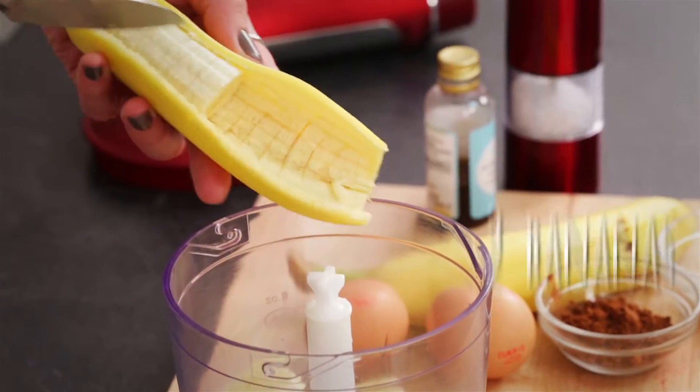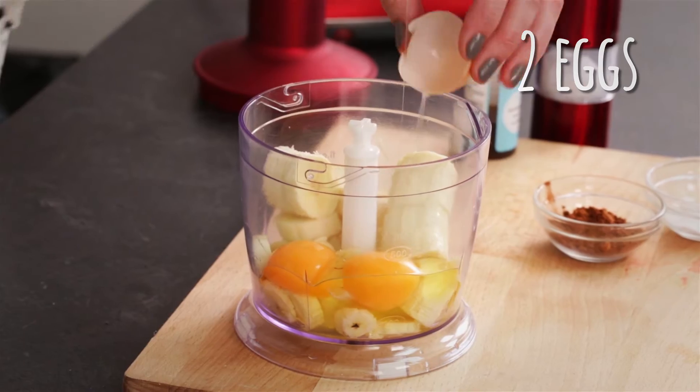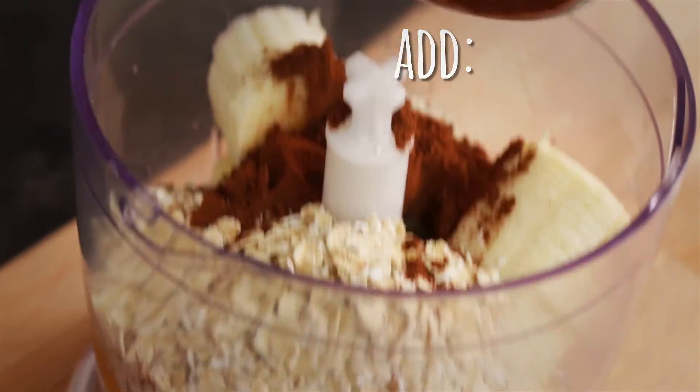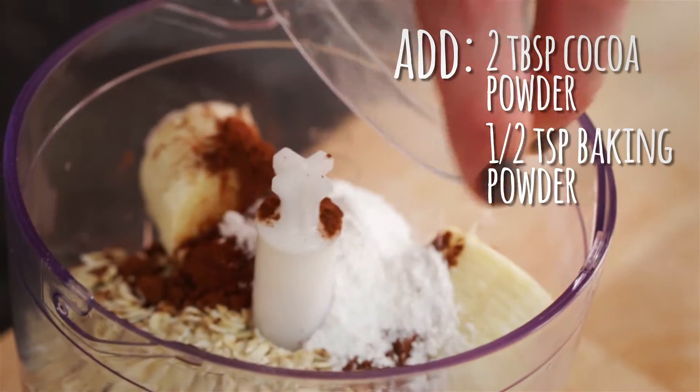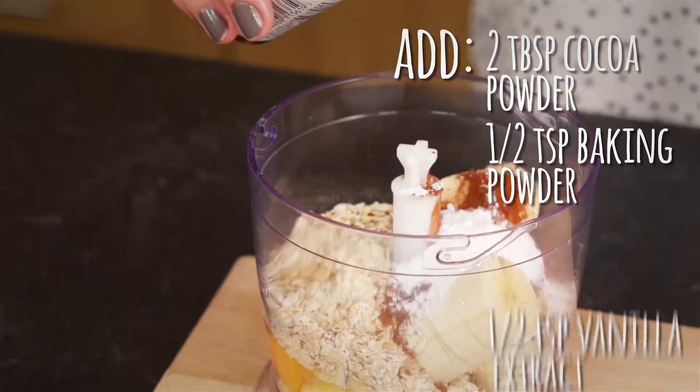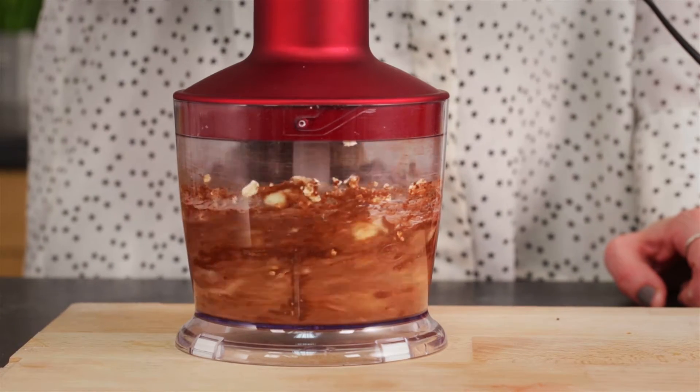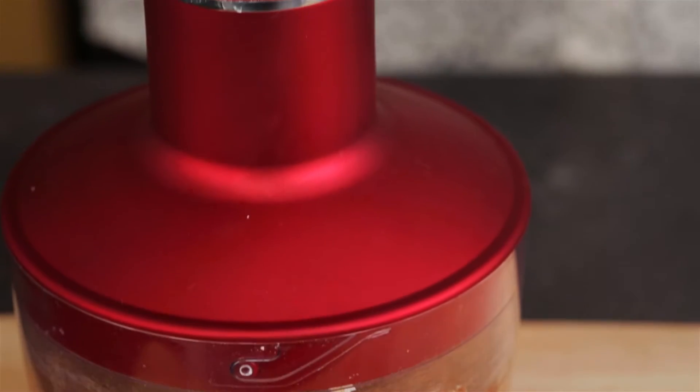All you're going to need for this recipe is two bananas, two eggs, 45 grams of rolled oats and cocoa powder, half a teaspoon of baking powder, a couple of drops of vanilla extract, and a pinch of salt. Add all the ingredients into a blender and mix them up to make a nice smooth batter.